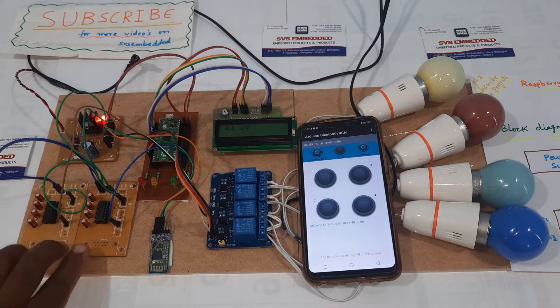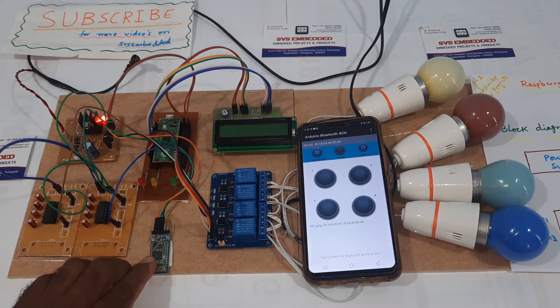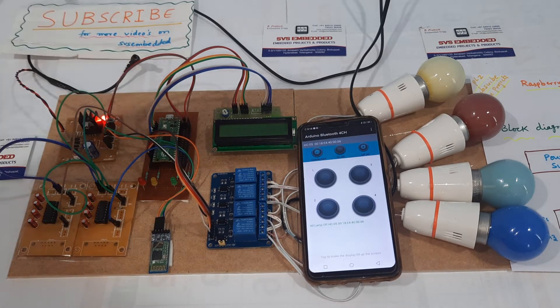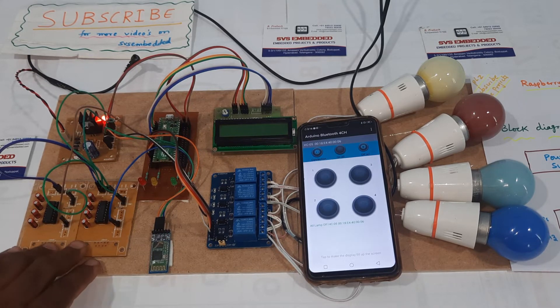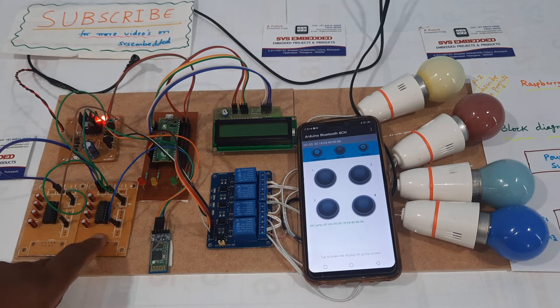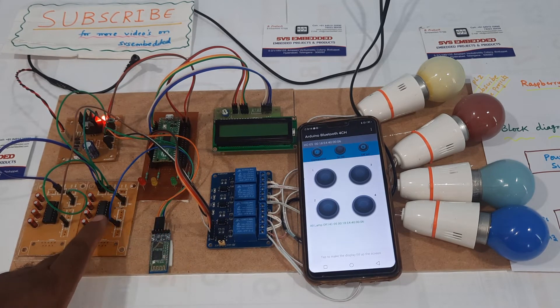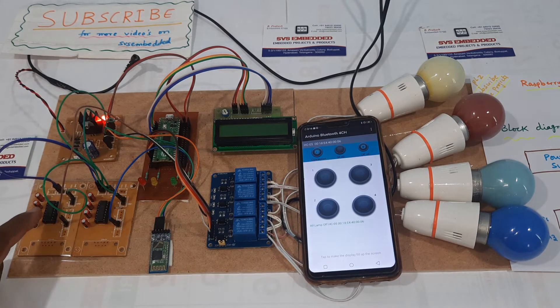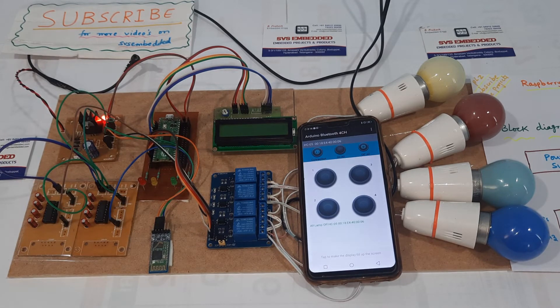The two MAX232 boards are used for voltage level conversion. The Bluetooth HC05 module works at 5 volts while the Raspberry Pi Pico works at 3.3 volts, causing voltage fluctuation issues. To solve this, one MAX232 is connected to the Raspberry Pi and another to the Bluetooth module — the Bluetooth module sends data to its MAX232, which passes it to the other MAX232, which then sends it to the Raspberry Pi.